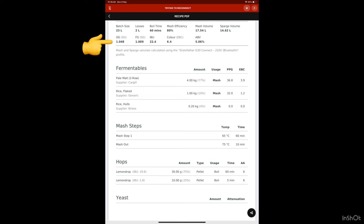I was targeting an original gravity of 1.048, a final gravity of 1.009, IBUs of 22, color of 6, and alcohol of 5.06%. The grain bill was 77% pale malt, 19% flaked rice, and 4% rice hulls. Mash-in was 65 degrees for 60 minutes, mash-out at 75 degrees. Lemon drop hops were added at 60 minutes and also at five minutes.